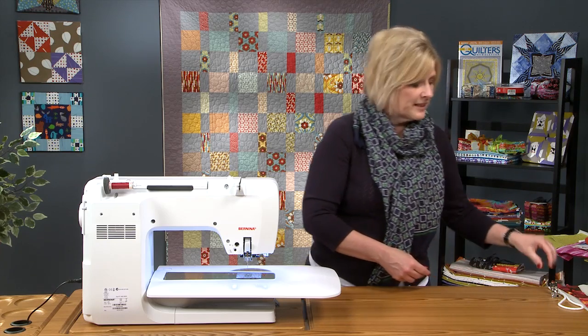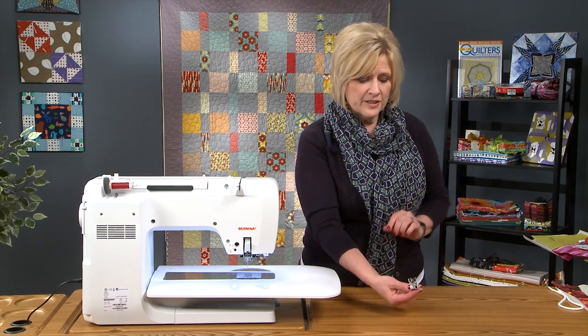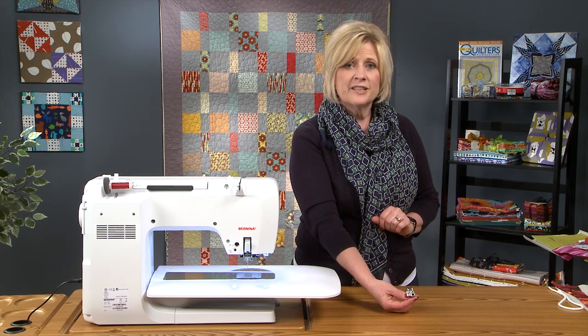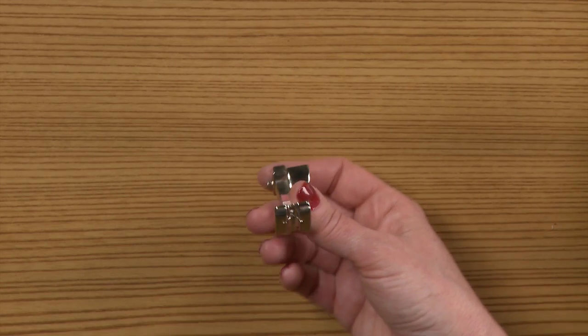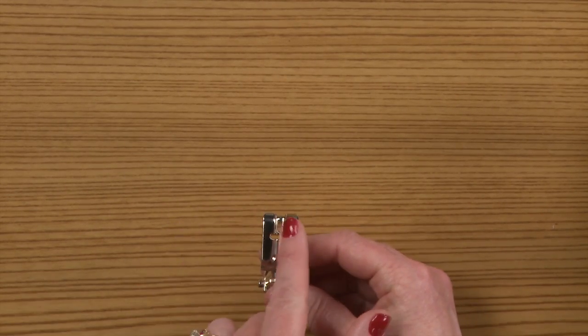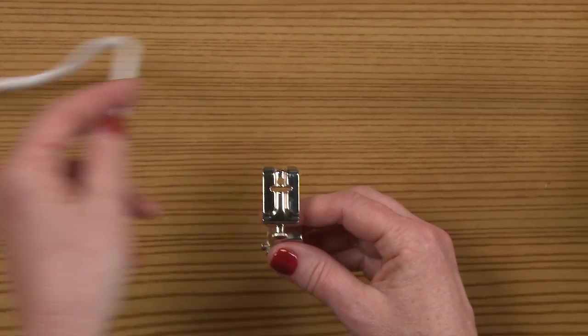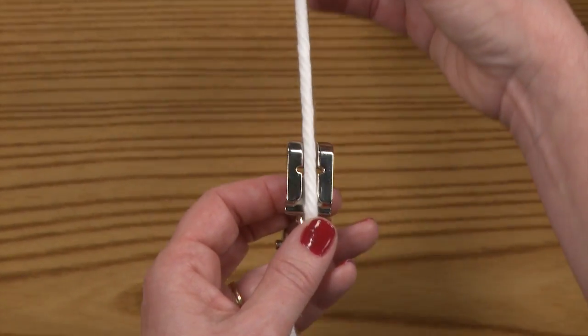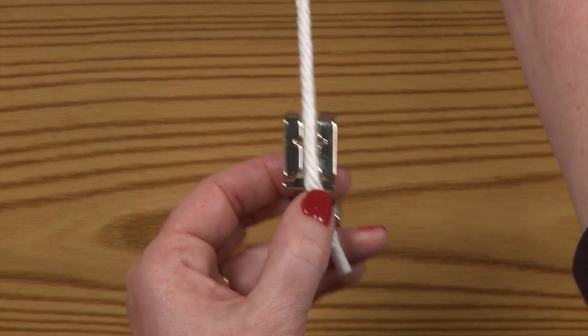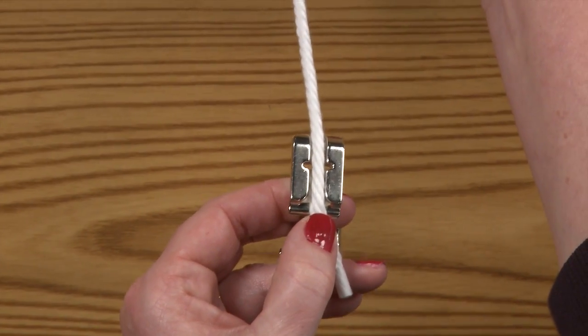To begin with, I am going to use the piping foot, which is the number 12 Bernina Bulky Overlock Foot. The beauty of this foot is that if you look at the bottom, there is a large groove that allows the piping to sew or feed perfectly straight through the bottom of the foot.